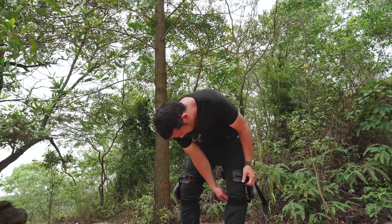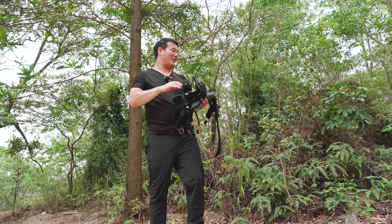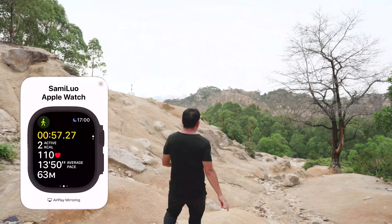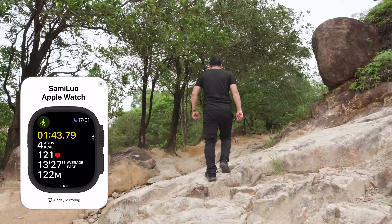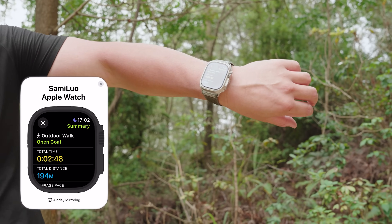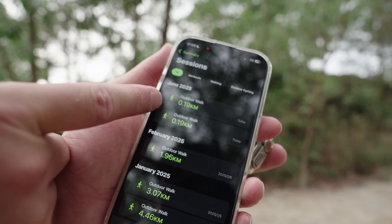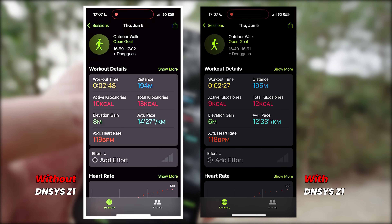Now let me get rid of this Z1 and walk the same route without wearing it. Ready? One, two, three, let's go. Okay — two data points to compare. Without the Z1, it takes 2 minutes and 48 seconds, which is about 20 seconds more.